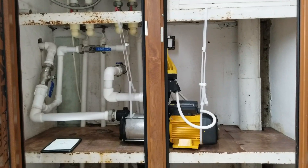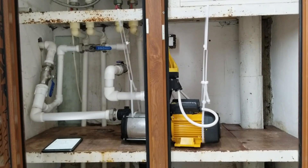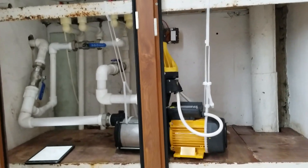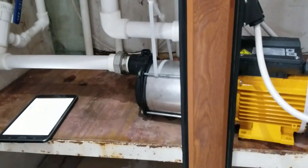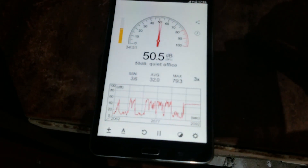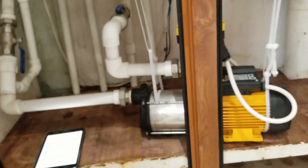Alright, I've just finished hanging this pump from the metal construction. Let's check the noise level by turning the pump on. As you can see, we almost reduced the noise level by up to 15 decibels.